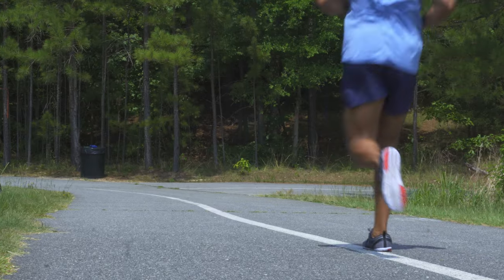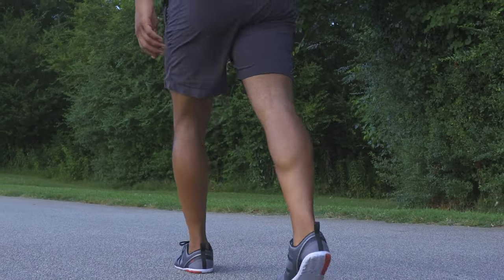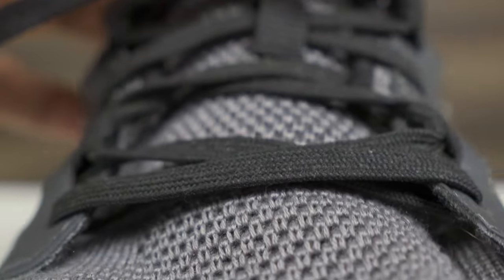Who is this for? Well, for avid road runners and walkers, the shoe is a breeze to wear on the road — and I mean that literally, a breeze, thanks to the breathable knit upper. Even the slightest breeze on my sockless feet is felt.